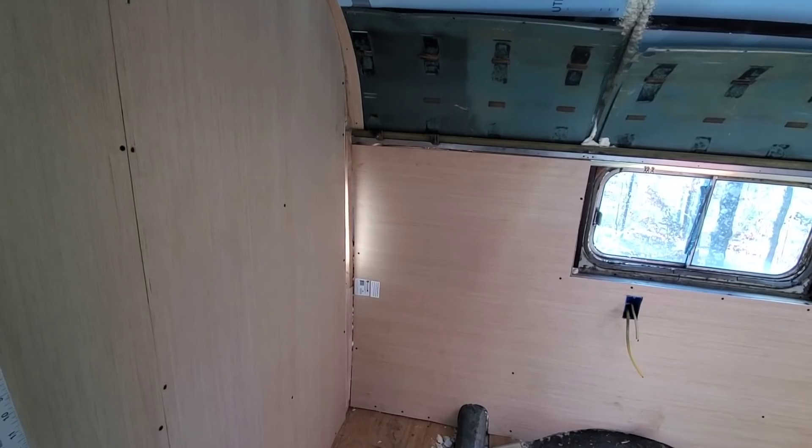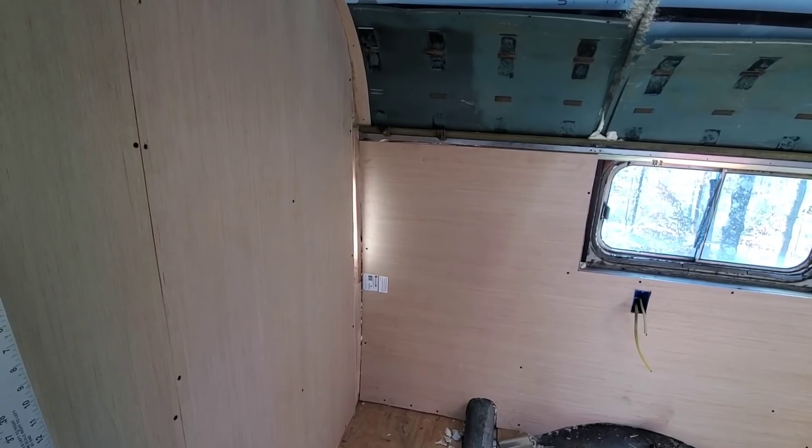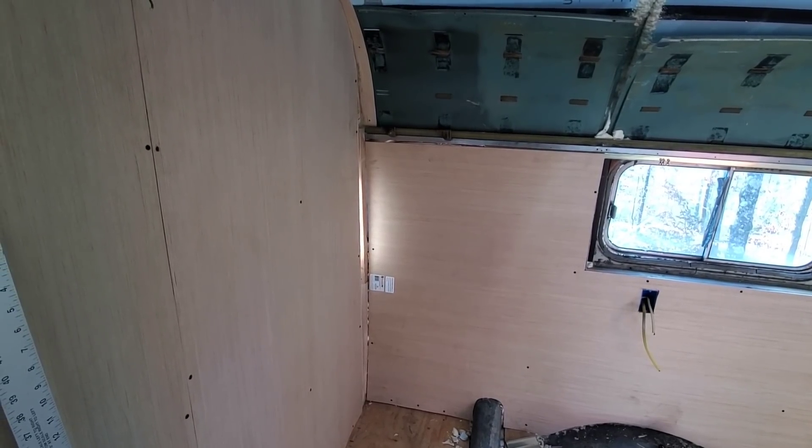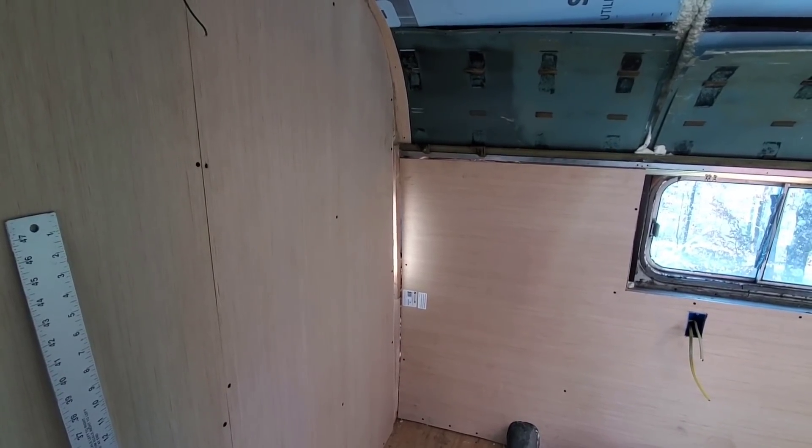I've got to do a little bit of trimming on my ceiling panels, then the ceiling panels go back up. I think this thing's getting really close to having the bedroom looking really good. I'm getting excited — the more walls that go up, the better this thing's starting to look.